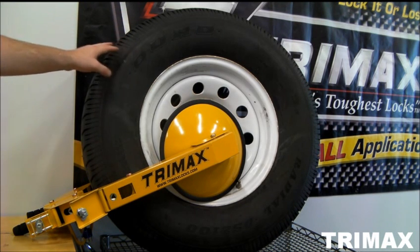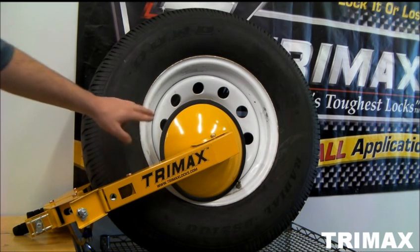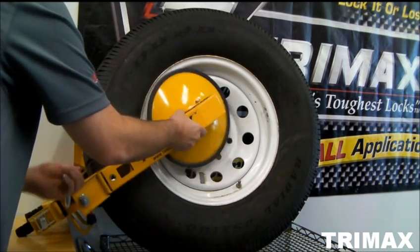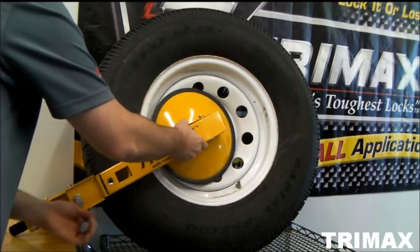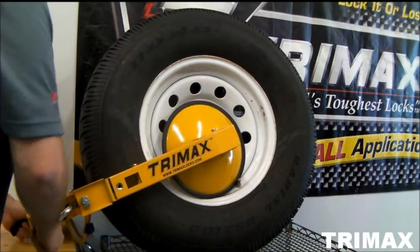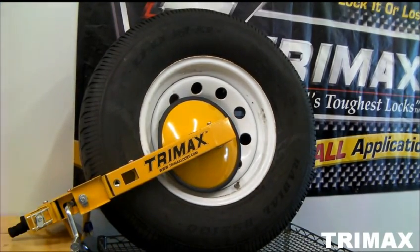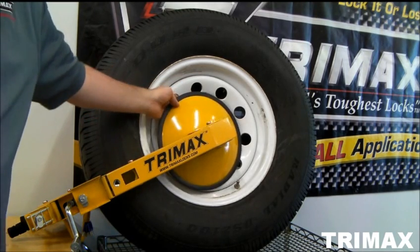Once you have it onto the tire, you're going to start with the first arm and tighten it onto the rim. Once you get that on there pretty tight, you're going to tighten down the second arm, which covers the lug nuts.